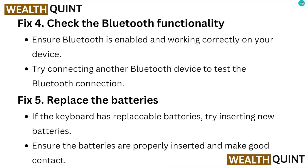Fix number five: replace the batteries. If the keyboard has replaceable batteries, try inserting new batteries. Ensure the batteries are properly inserted and make good contact.